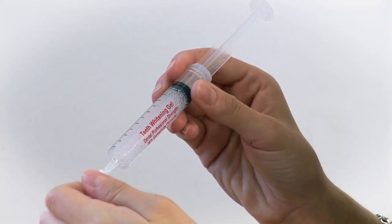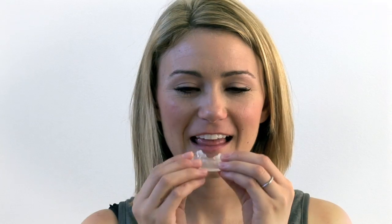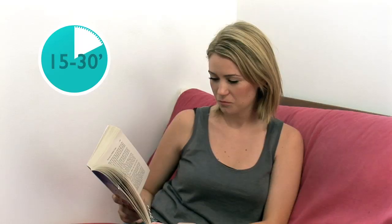All of our kits come with carbamide peroxide teeth whitening gel. Add a thin layer of gel to the mouth trays. Place both trays in your mouth for 15 to 30 minutes.